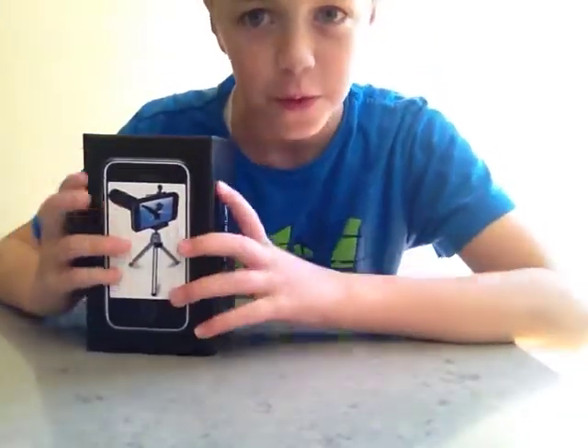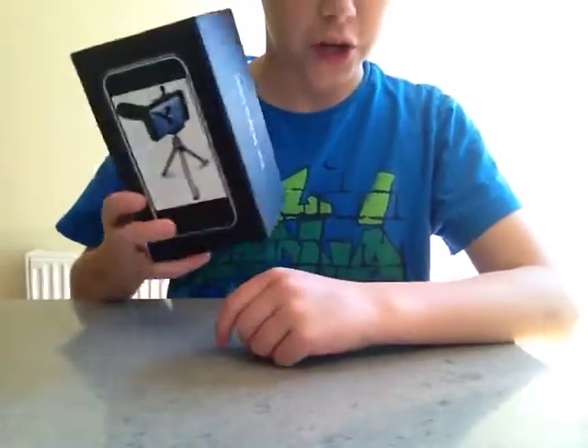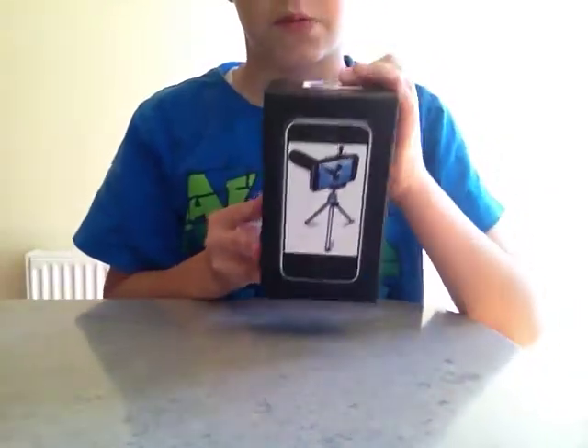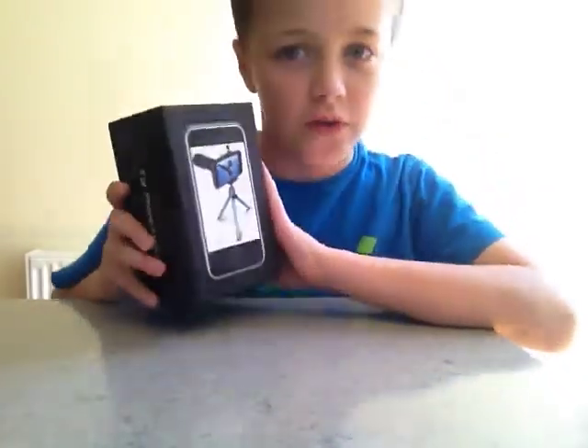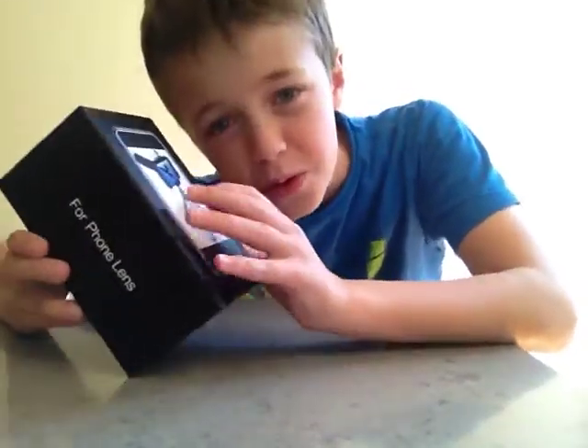Hey guys, it's Michael here, and welcome to my first unboxing video. Today we're going to be opening this tripod. I'll be using this for mostly all of my videos. Let's get started.